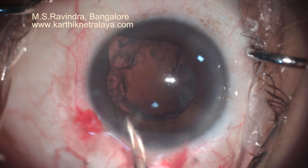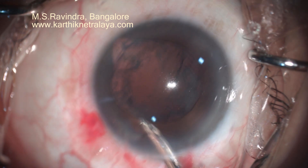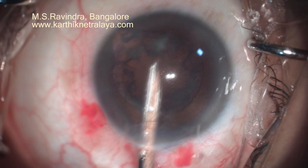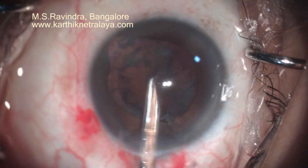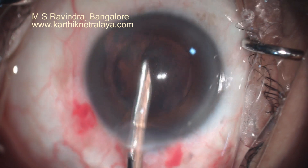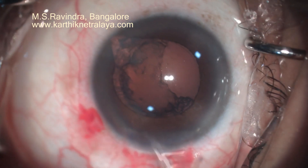It is very important to understand that this technique is outside the capsular bag, so there is no pressure or pull applied to the capsular bag or zonules throughout the procedure. The entire nuclear management is in the anterior chamber.